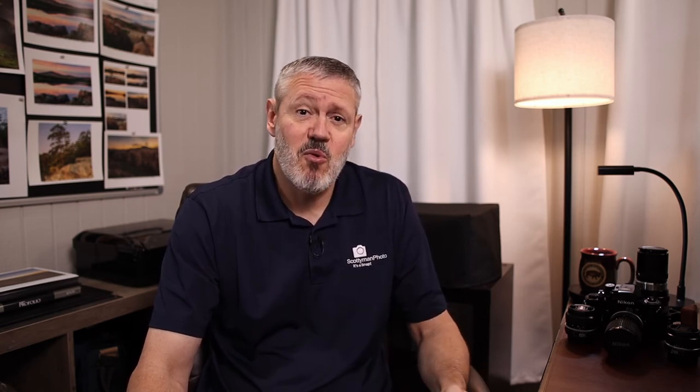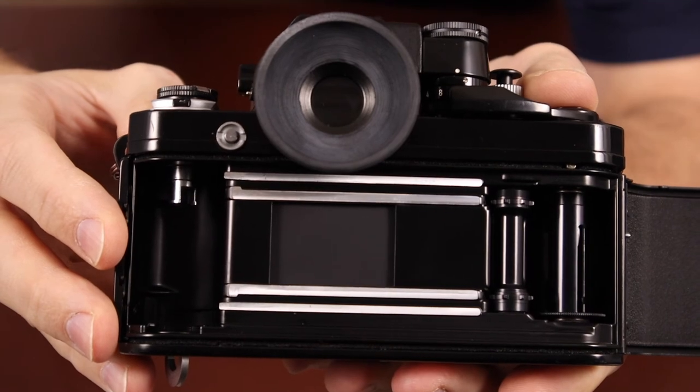Although replacing light seals is pretty simple and straightforward for most people, you may prefer to let Jim do it. I can tell you that his light seal replacement in my camera was just spectacular — he really does a good job. A lot of attention to detail, and I'm pretty detail-oriented when I do light seals myself. Jim's light seals did not disappoint. Once the repairs are complete you'll be notified that the camera is ready and it'll be shipped back to you based on the shipping method you selected when you filled out the paperwork.